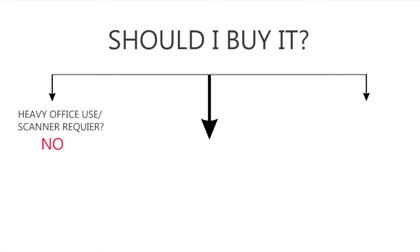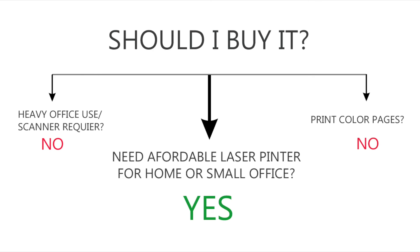Overall, I was a little skeptical before buying this product, but after using it for 3 months I am glad that I bought it. However, if you are looking for a heavy duty printer or an office printer, then it is better to go with the higher models of HP or Samsung, which even come with a scanner. Similarly, if you need to print color pages, then better stick with the inkjet ones, as color laser printers are very expensive. But if you are looking for an affordable laser printer for your home or small office, then go for this Samsung laser printer. It is compact, affordable, and most importantly, it works like a charm.